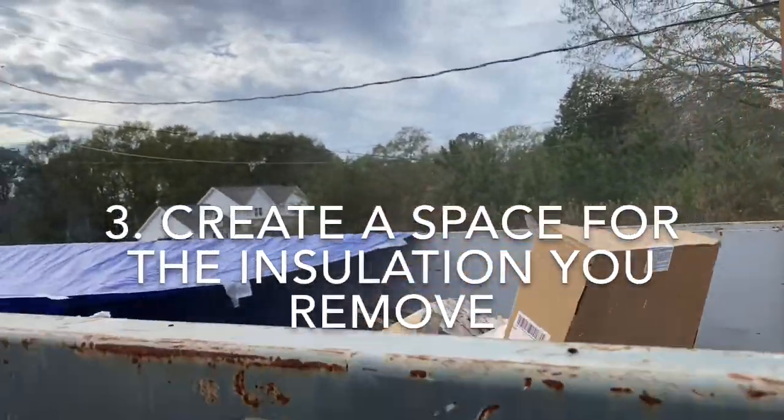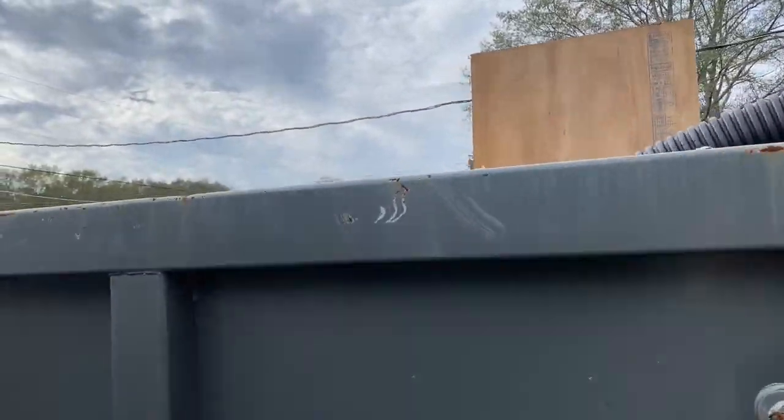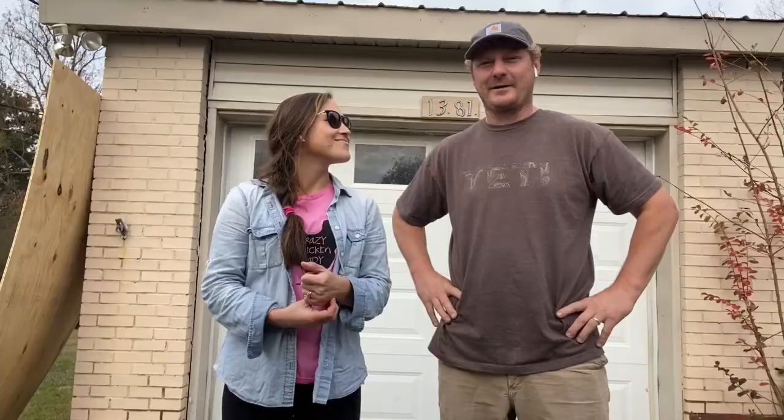The third thing you want to do is make sure you've got a good space for all that insulation to go into once you remove it. We had a dumpster. We had to put a tarp over it so it wouldn't fly away, but you could also hook a water hose up with a mist nozzle so it weighs it down and doesn't spread everywhere.